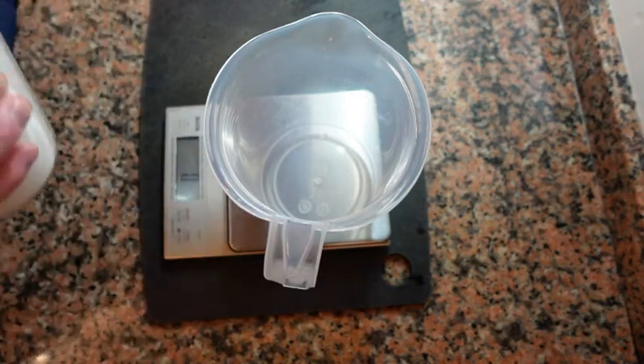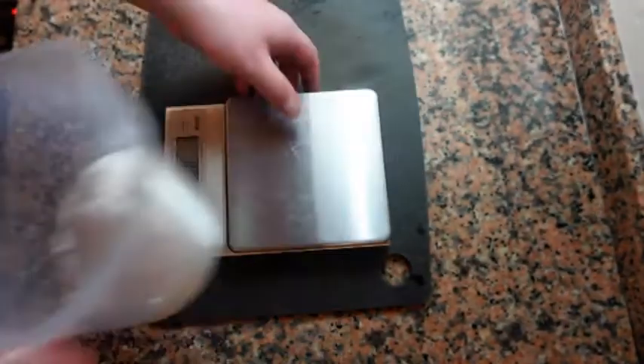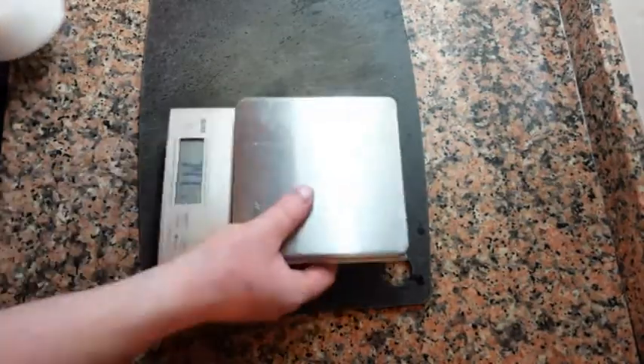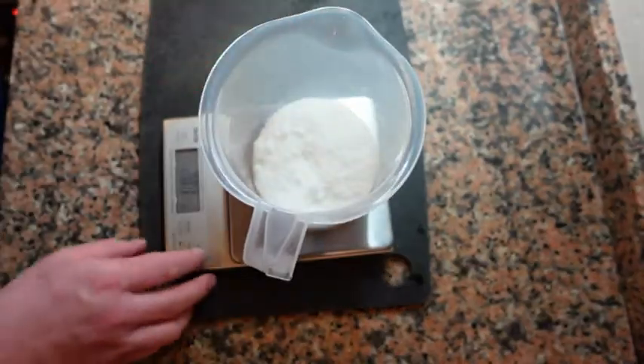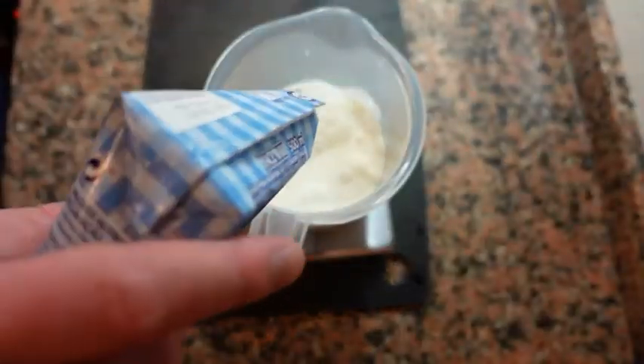First thing we need to do is weigh out 300 grams of sugar. Next we're going to weigh out the same amount of cream.